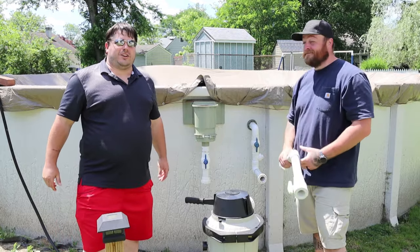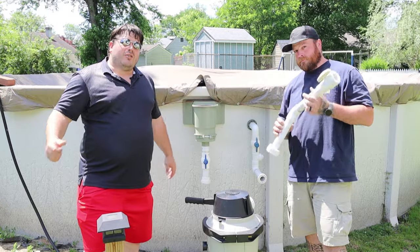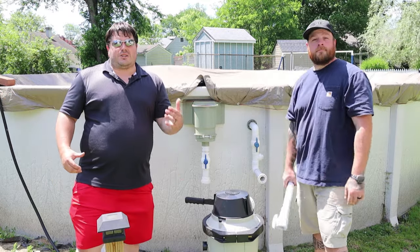Yo Builder fam, welcome back. So we are here at the pool. It's hot, it's summertime, we want to open this sucker up. So I thought I would take the opportunity — Josh and I are back here — and go over some questions while we're setting this up to get ready for summer.